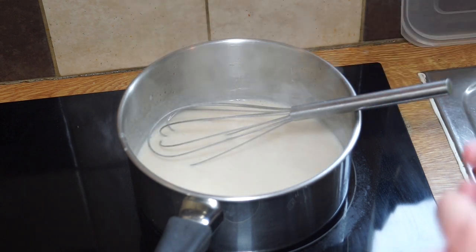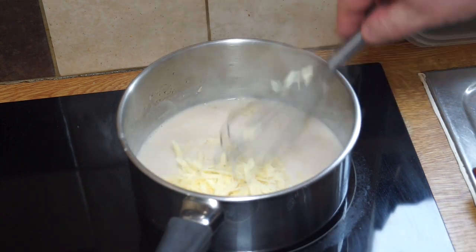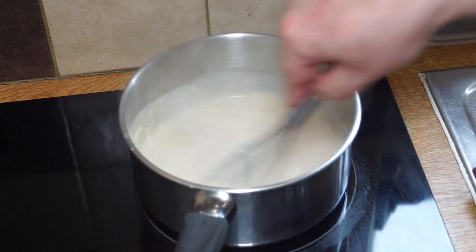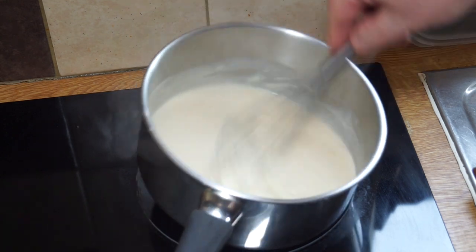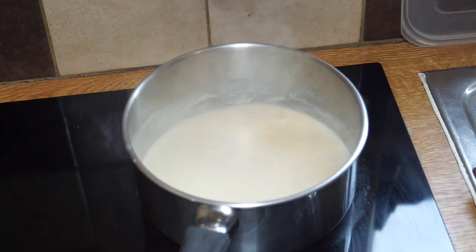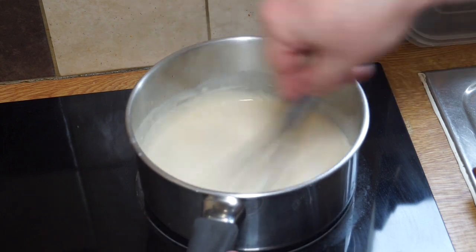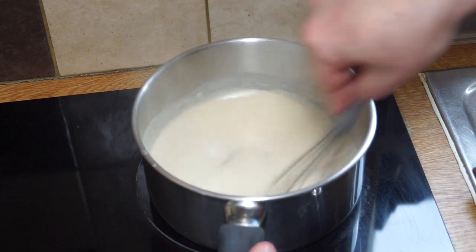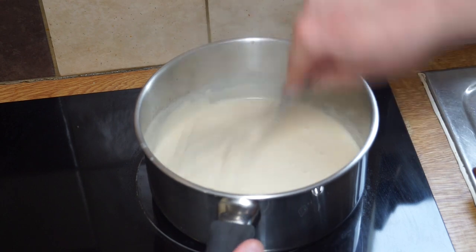Right into that goes your cheese. Into that goes your grated cheese and you stir until all that turns into a delicious thick sauce. You'll notice the action — I'm stirring, scrubbing, stirring and scrubbing.